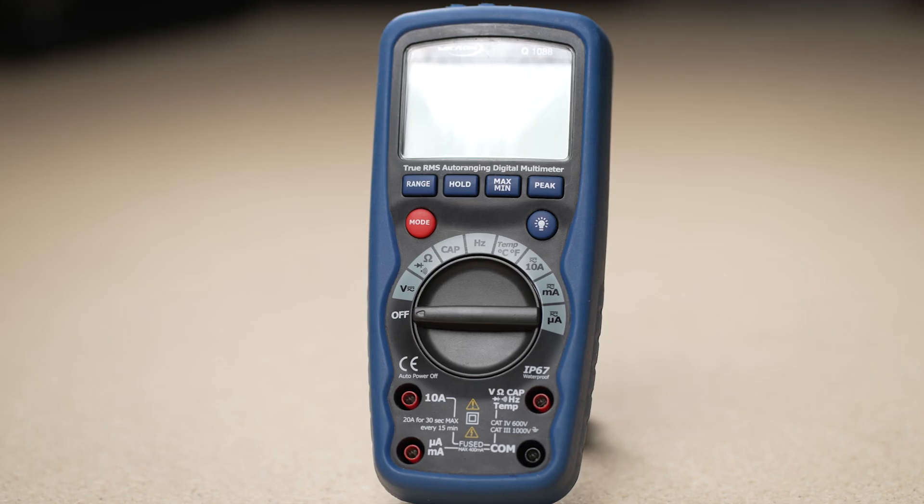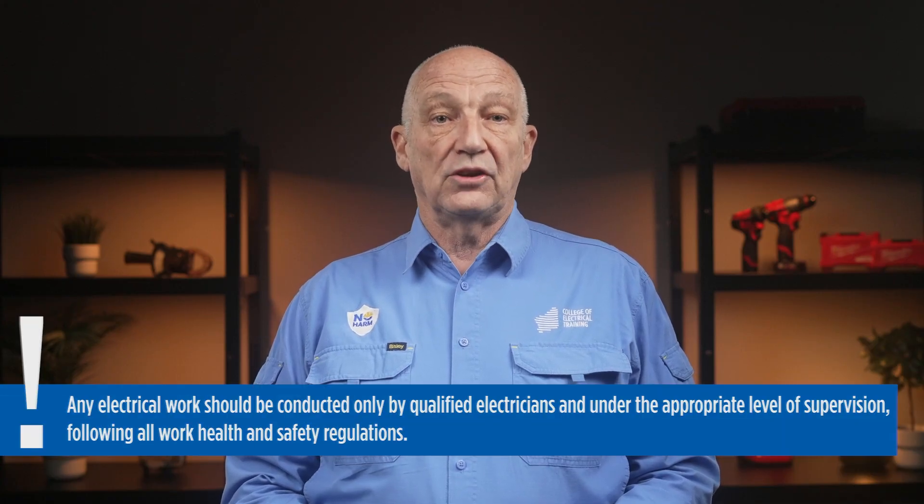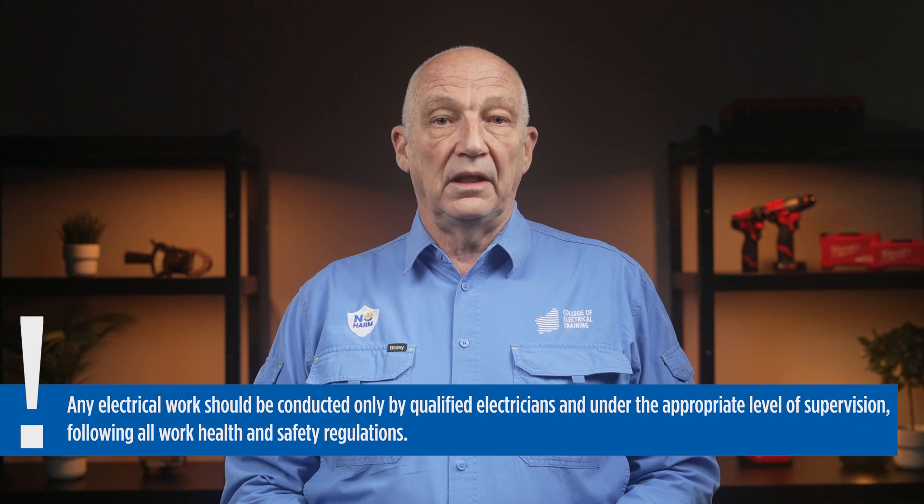A tradesperson's most important tool is their multimeter. You can't see, hear, smell or taste electricity. The only sense you have to detect electricity is the one you shouldn't use. The saying 'test before you touch' is there to remind you that electricity is potentially lethal and should always be respected.